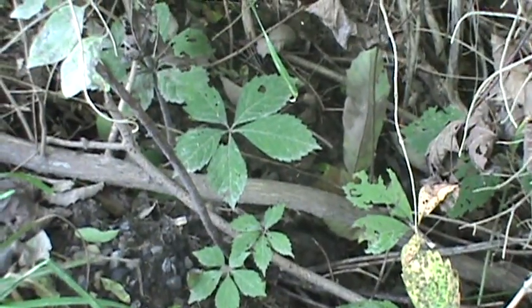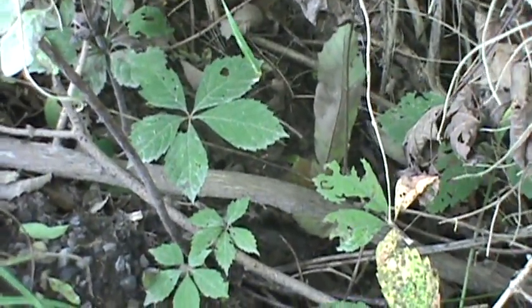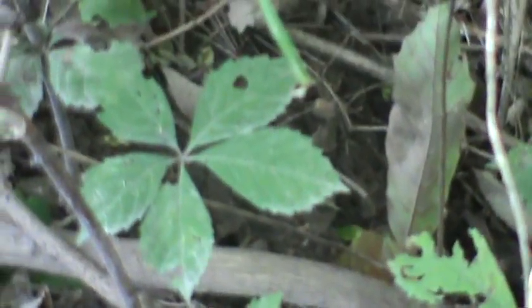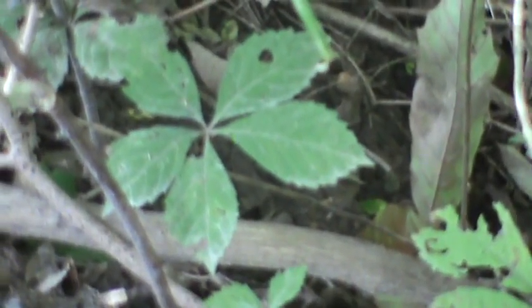A common vine that's mistaken for poison ivy is Virginia creeper. It's always usually five leaves — easy to see. It's also vine form and grows along the ground, but that's not poison ivy.